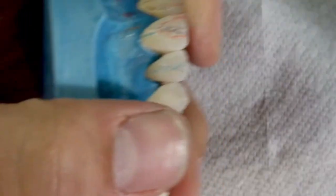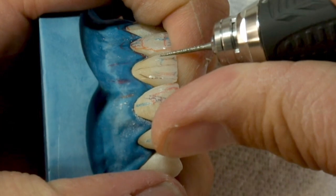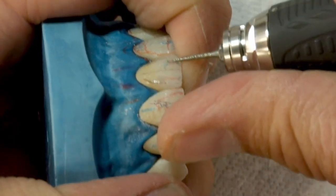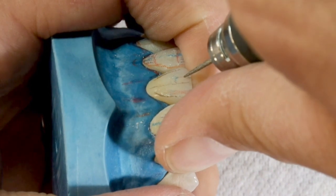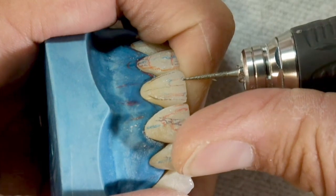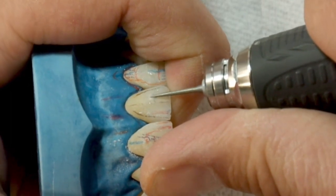When the burr is flatter on the surface, we will be making wider depressions. Straightening the axis of the burr, the tip will dig deeper. We change the angle accordingly to the zone and features of the depression. In reflected light, the relief of these vertical depressions is highlighted and they really look just like those of natural teeth.